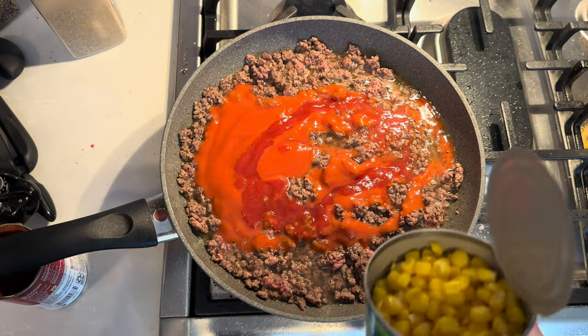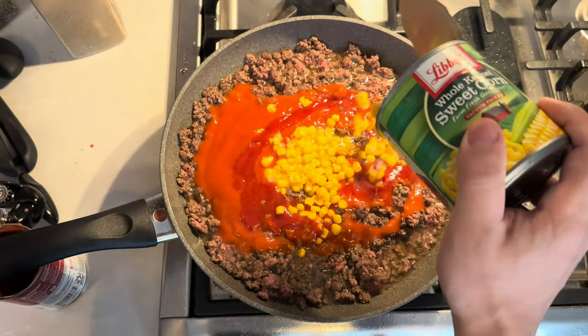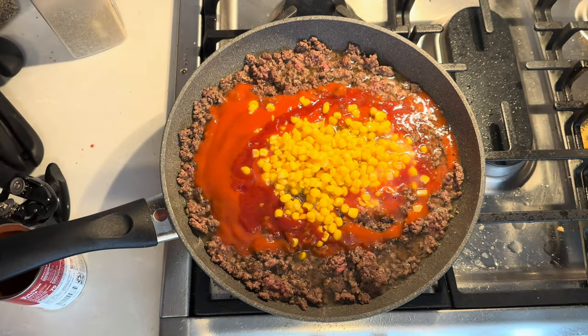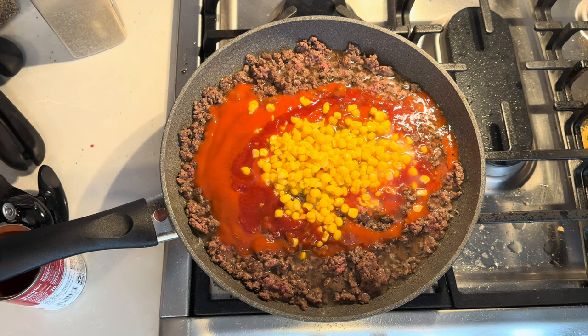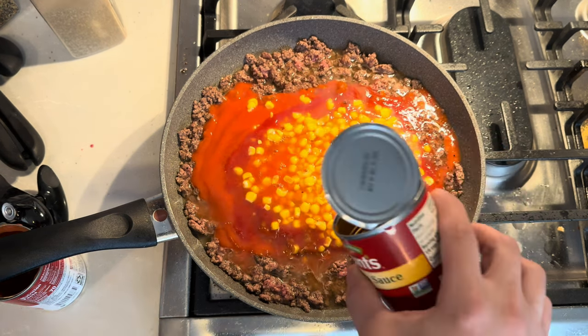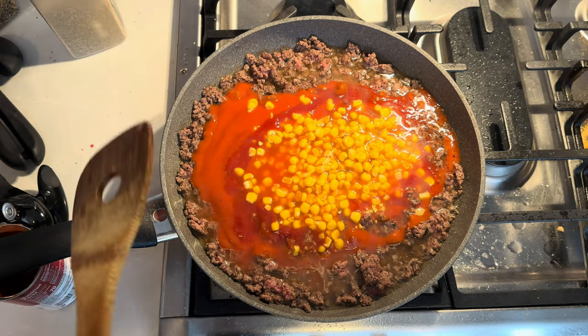The corn is something I don't always do — it's just sometimes nice to add a little something extra. Then maybe about half a can worth of water, and we just go ahead and get that all mixed up.